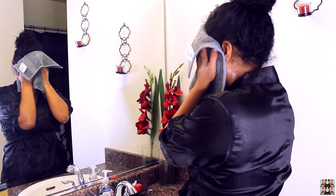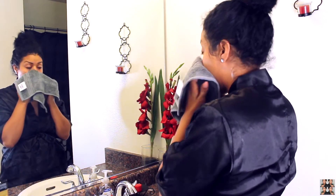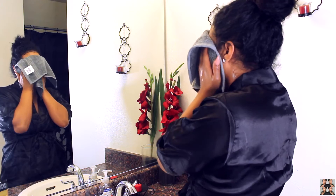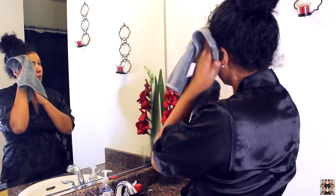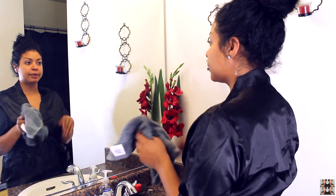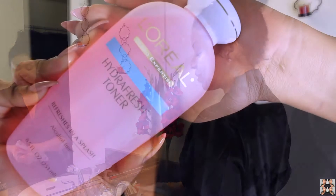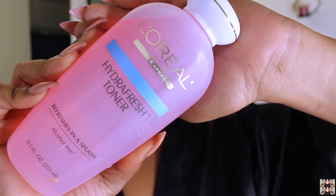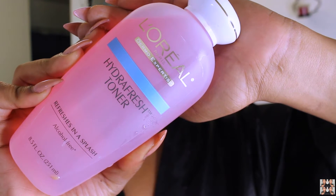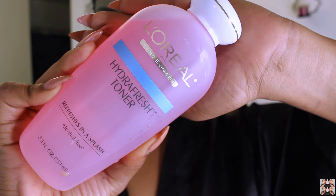I cannot sleep with makeup on. If I do I wake up feeling awful — I try not to do it because my skin breaks out; it's just a hot mess. I'm going to clean up underneath my eyes and make sure I got all of that stuff. I don't like to rub my face, I usually just pat because then I get all red. And we are done washing our face. I'm going to tone my face using Hydro Fresh Toner by L'Oreal. This is going to sweep away any dull, dried skin, protect your moisture loss, refresh, and pretty much brighten your complexion and leave your skin feeling soft and supple.